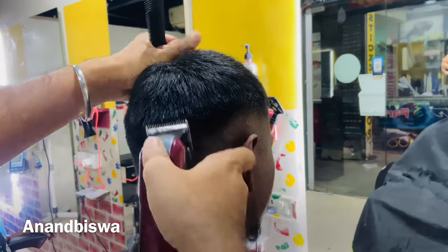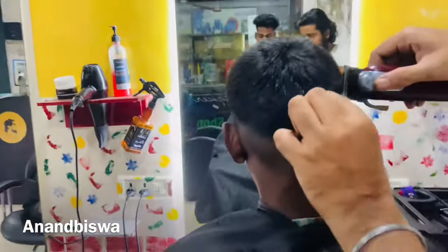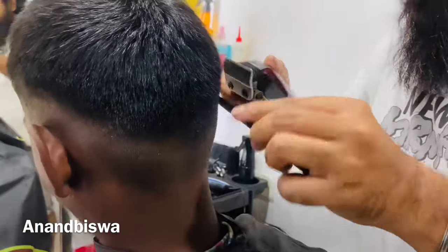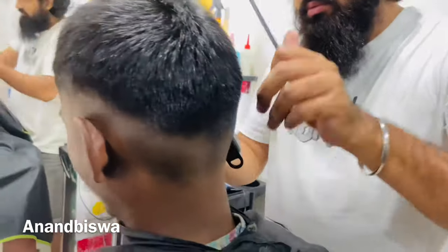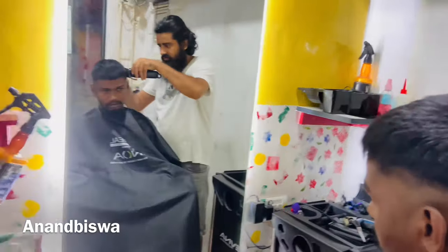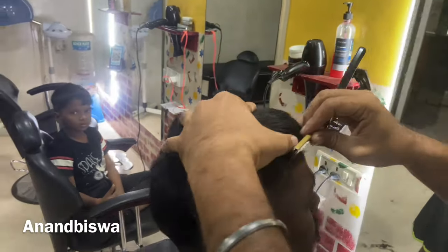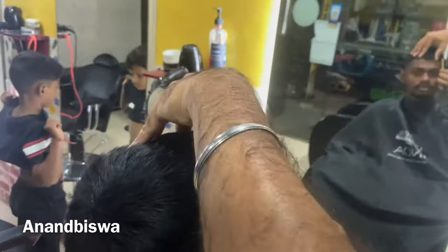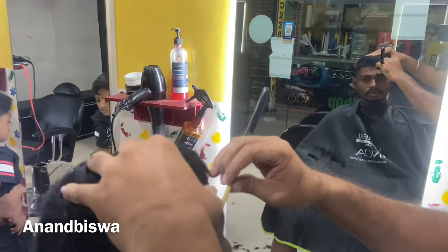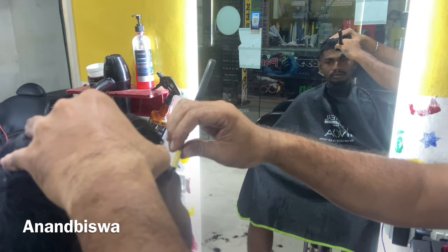We are going to have a little bit of water, so we have to freeze, and we are going to remove the water. I'm going to make a light shape — just a light shape. I'm going to make a blade, and I'm going to make it a little clear.